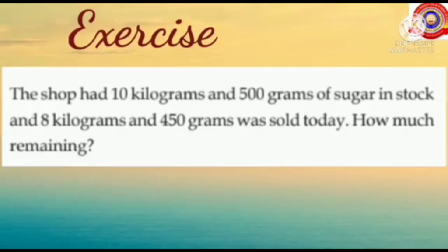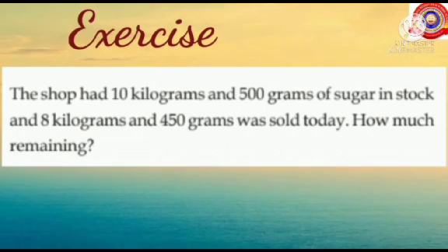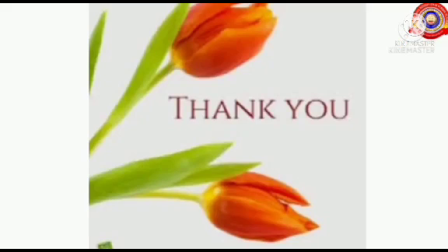You should do this exercise question in your rough notes. Today's class is over. See you in the next class. Thank you, bye-bye.